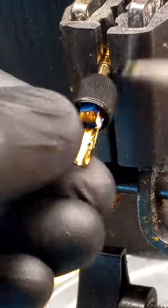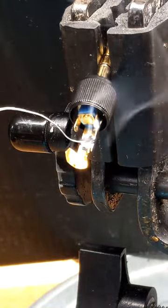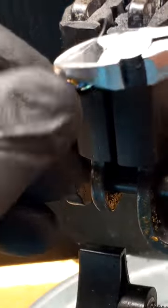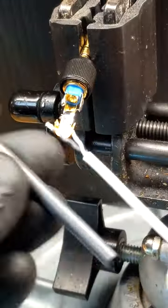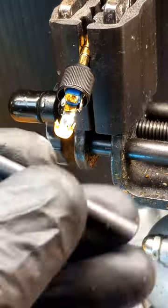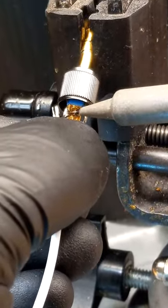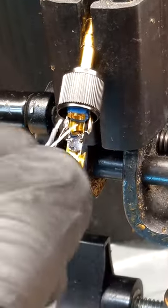First, solder a thin wire jumper between ring and sleeve. Slide a piece of shrink tubing and solder the black wire to tip, white wire to ring, and shield to sleeve.